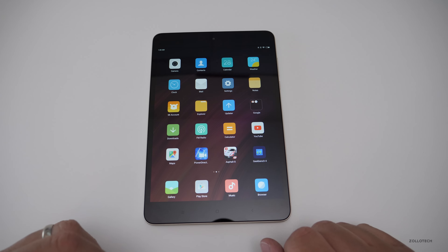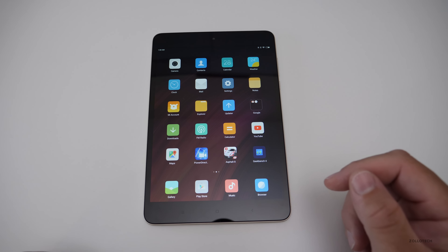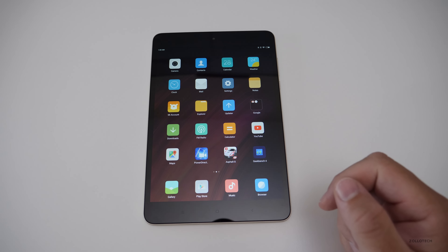Let me know what you think about the Xiaomi Mi Pad 3 in the comments below. If you haven't subscribed already, please subscribe and like. As always, thanks for watching — this is Aaron, I'll see you next time.